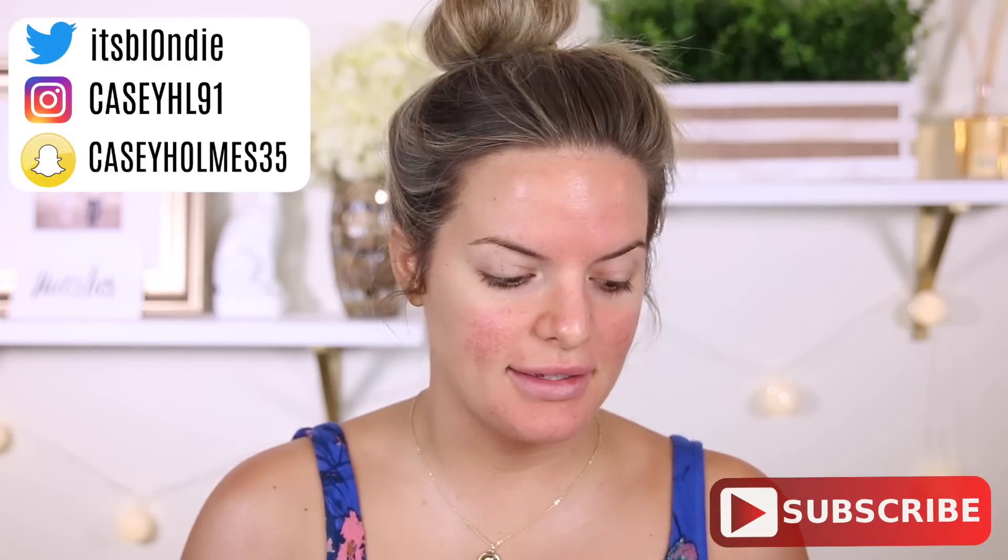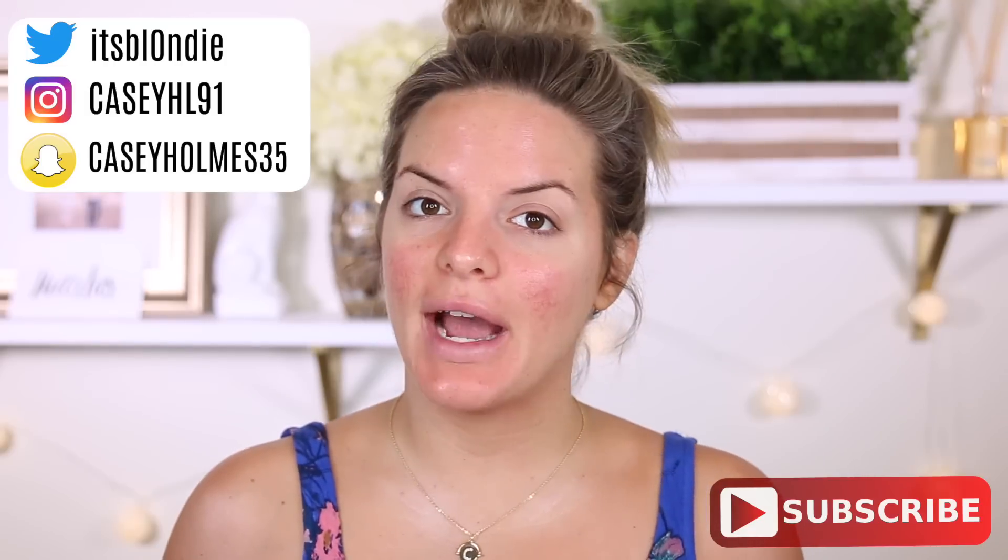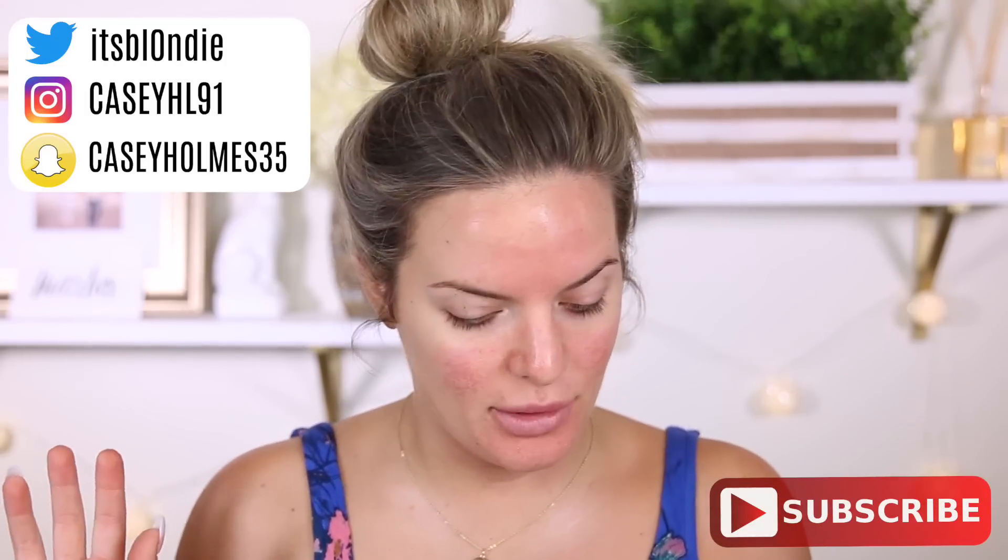Hey guys, welcome back. So today we are trying some weird, hyped up products. Some of this stuff went viral on Instagram, Facebook, things like that.